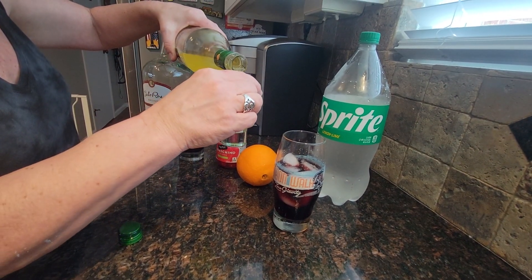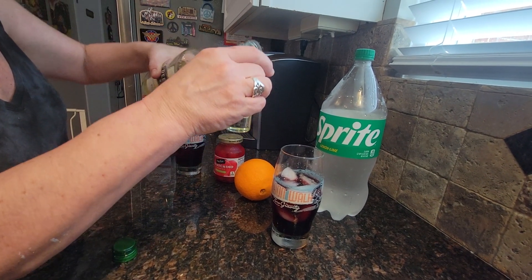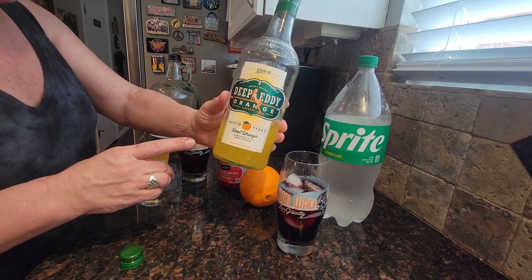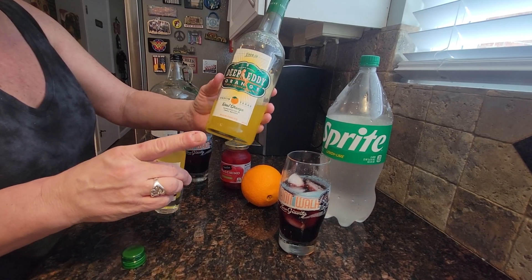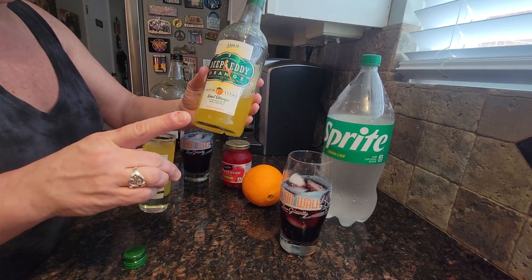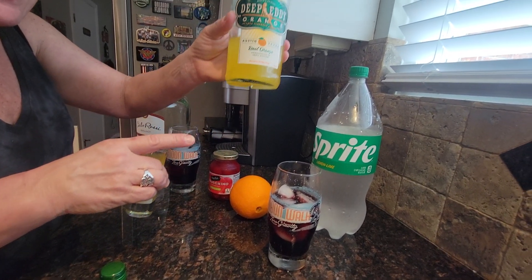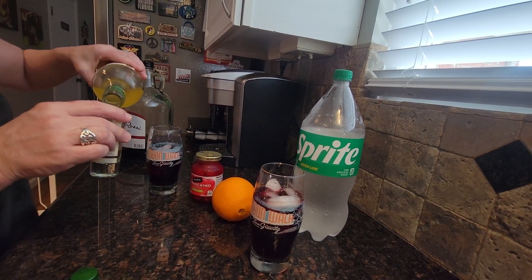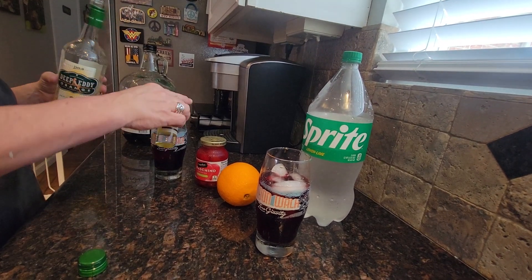One thing I will make sure is consistent: one shot of Deep Eddie's orange vodka. Why am I using this? Because somebody left it here — and I know who that somebody is, Andrea. Shoutout to you! We're going to add just a little bit of kick to our afternoon wine cooler.